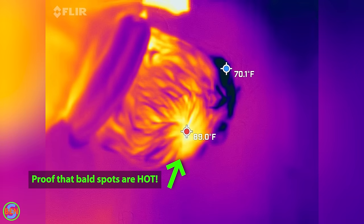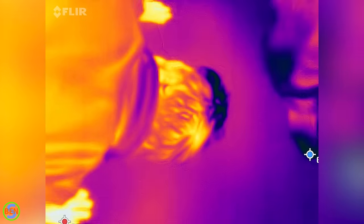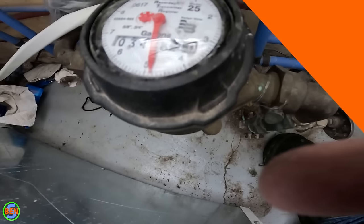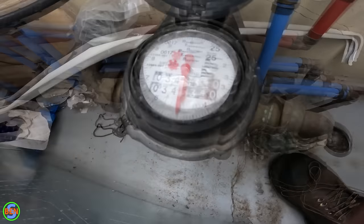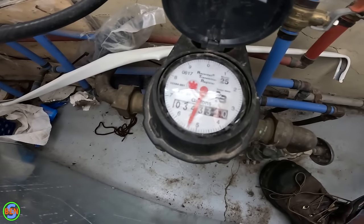We listened to the pipe to confirm flow. By shutting off the water and turning it back on, we could definitely tell the flow was there. The flow rate was kind of impressive — it looks like it's flowing at about two gallons a minute. That's like having a shower running.